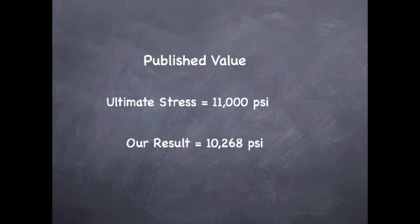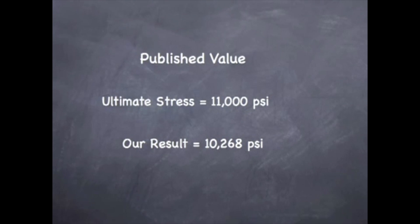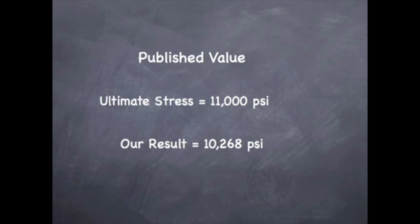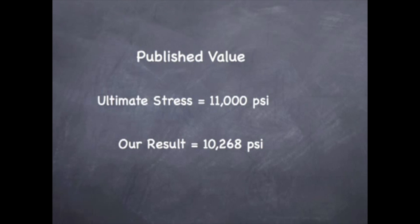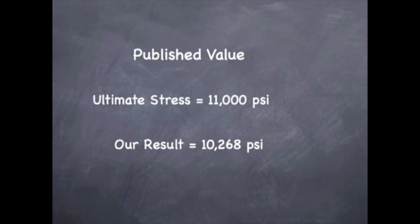So now let's take a look at the published values and see if our data is realistic. We see that the ultimate stress is 11,000 psi listed for the published value. For our piece of wood, we got 10,268 psi. Though the ultimate stress will depend upon moisture conditions, species, and grade, it is safe to say that our data is reasonable.